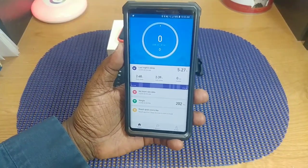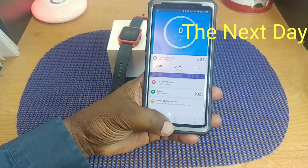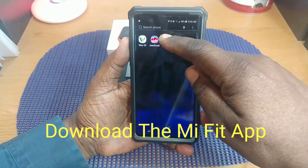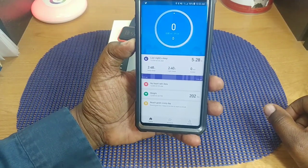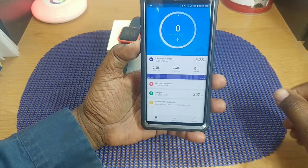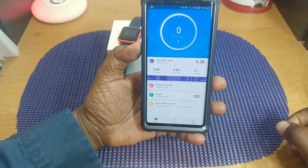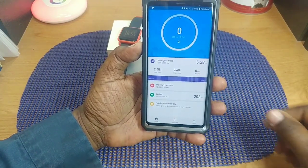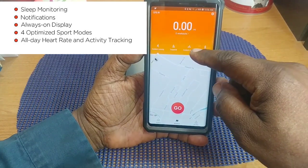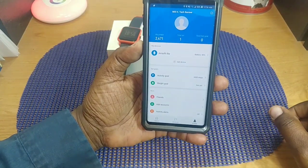I set this up yesterday, so this is the day after setup. What you have to do is download the Mi Fit app. Once you set it up you can configure different things — it shows my last night's sleep activity: five hours and 28 minutes. You can set your weight, configure heart rate sensor, and set daily goals. You can also set up workout modes: outdoor running, treadmill, outdoor cycling, and walking.